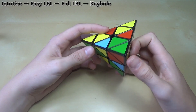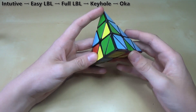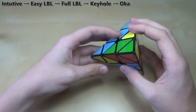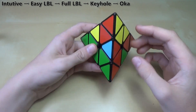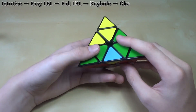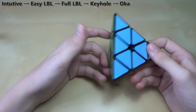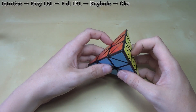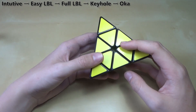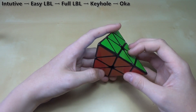The next method is called Oka, which I use in conjunction with one flip. It's pretty similar to Keyhole — you put a piece in, find the piece that goes next to it and put it in the wrong spot, then get all the centers like you would with Keyhole, and insert the last piece. It's a little faster to insert because you just do three moves instead of four, and then do the last layer case. Oka doesn't require any extra algorithms, so if you're getting fast at Keyhole and want to get a little faster, I'd recommend this method.